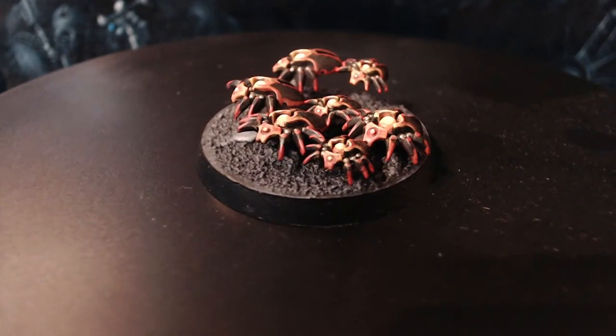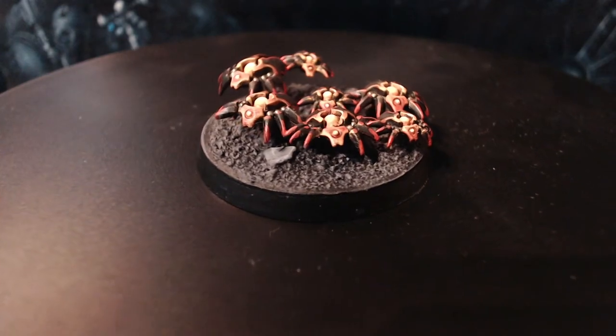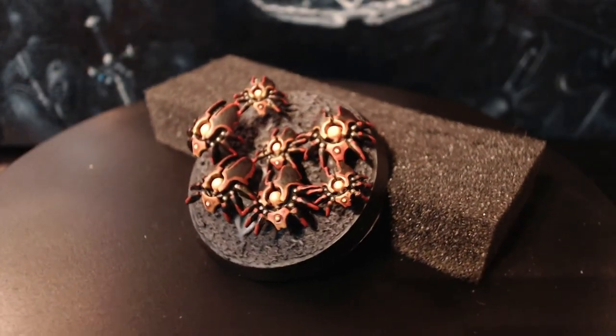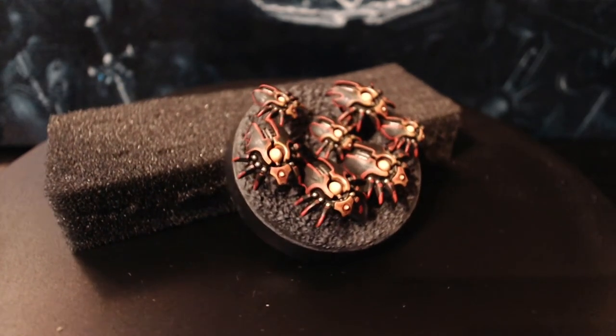And with a quick bit of black paint around the rim of the base, the model is now complete. I hope you enjoyed the video — sorry it's taken me so long to get this out. I have a lot more content planned and underway at the moment. Let me know in the comments below what your favourite Xeno race is — it could come up in a future video. Thanks for watching and have a good one.